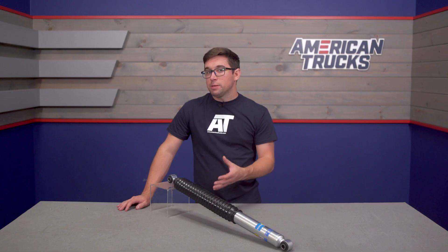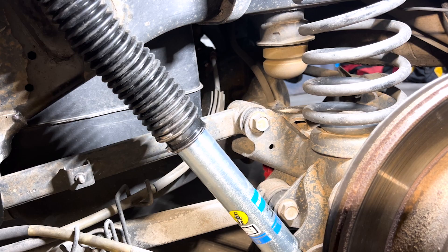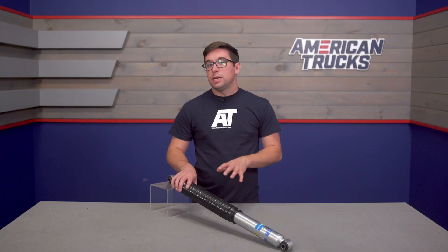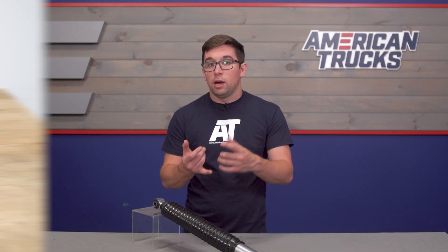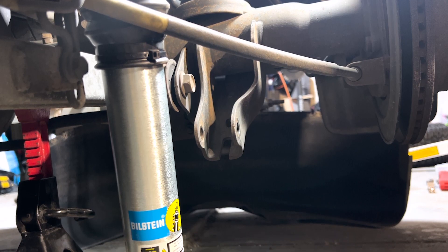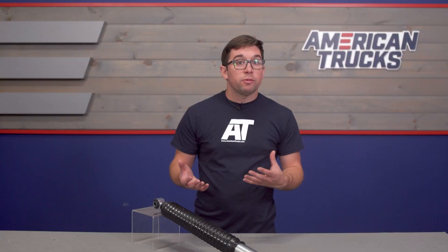Pricing comes in at about $150 per shock, and as you may have noticed I've only got one shock on the table because these are sold separately — so make sure you adjust the quantity when you go to buy them. You'll need one for each side and you do want to replace these in pairs. That $150 price point puts these in about the middle of the range, which seems about right. Since you aren't getting adjustable damping or a remote reservoir you're saving a bit on cost, but these still provide excellent damping, control, and the ability to help level out your truck.